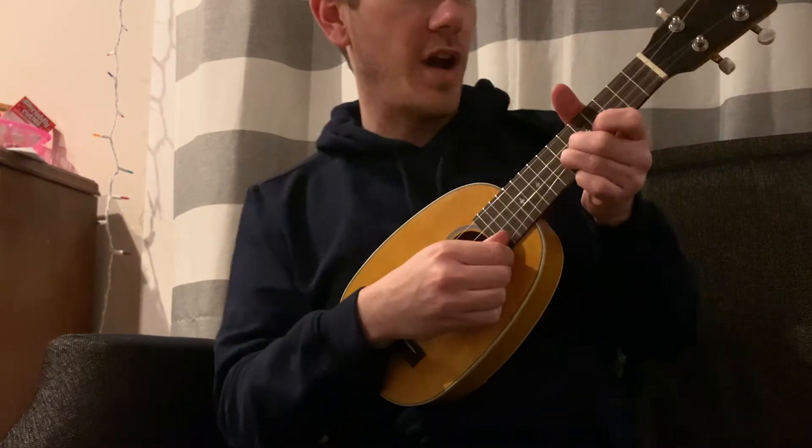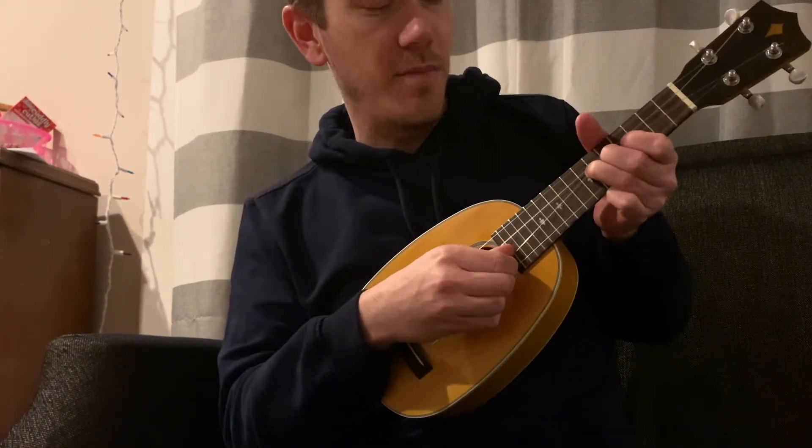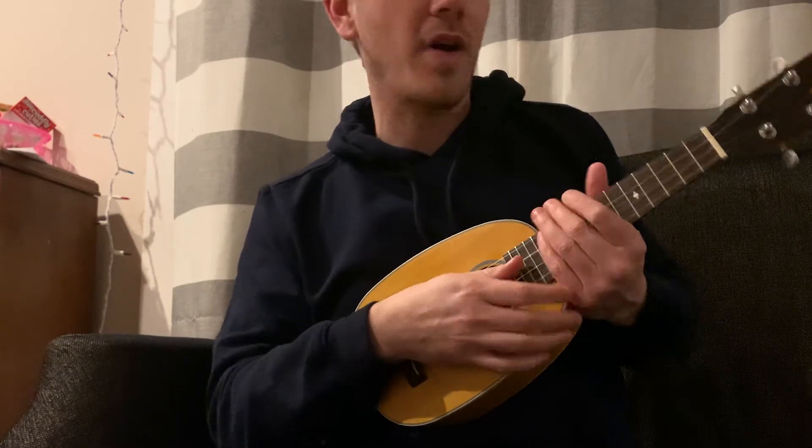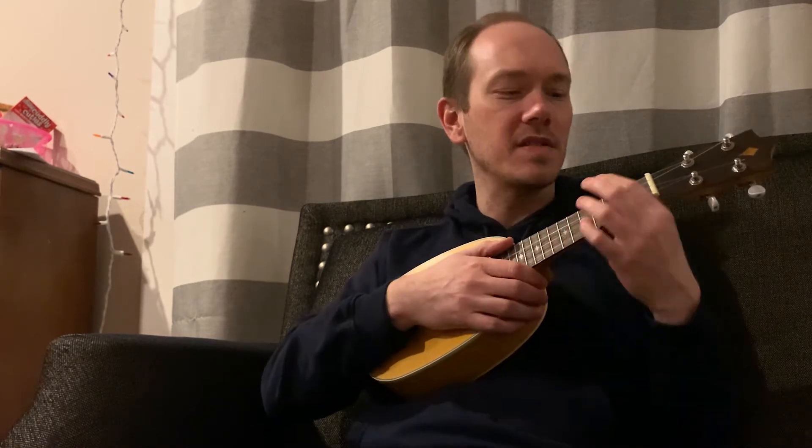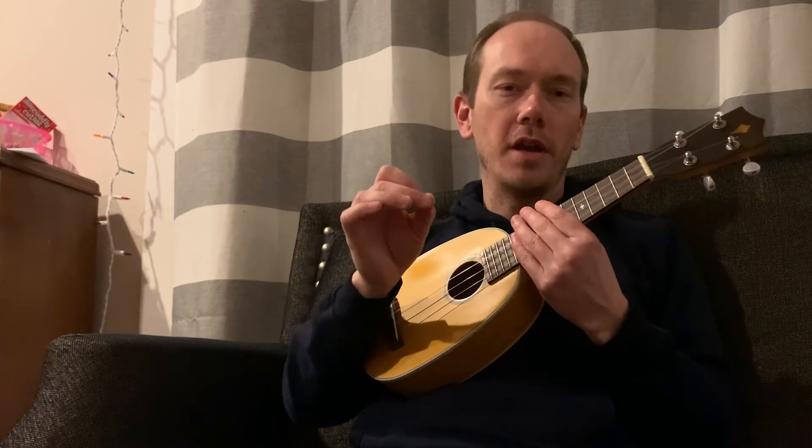I've seen some people on YouTube who will pinch the strings together and kind of stretch them and move them around up the neck. Maybe there's something to that — I've never really done that. The best success I've had has been tuning the ukulele up a full step from its standard tuning when you put new strings on.